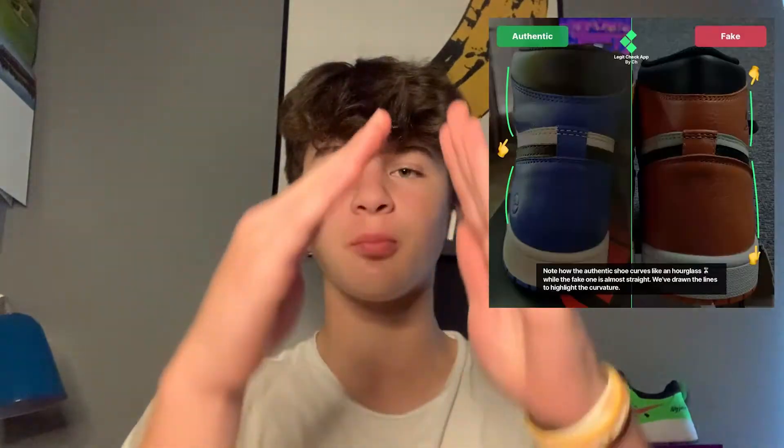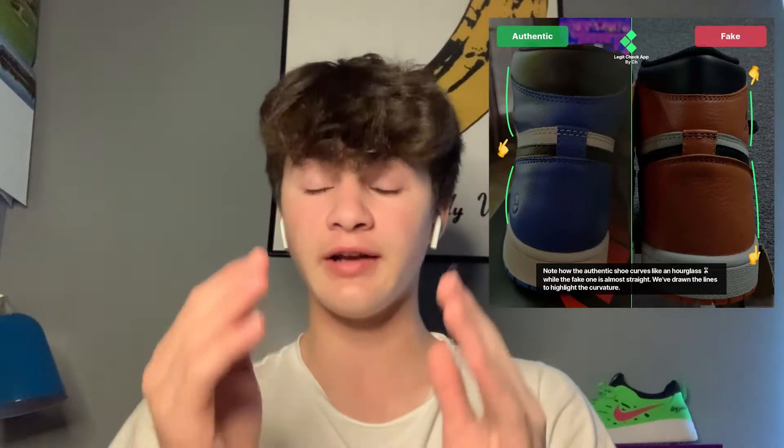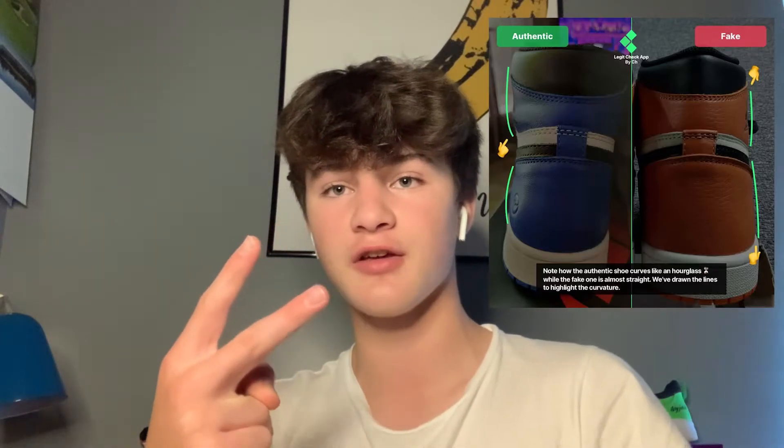On the authentic pair, as you can see in the image, the back has more of an hourglass shape — it curves inward in the middle. On the fake pair, it's very straight and flat, just going straight up and down. The authentic pair will have that distinct hourglass curve in the middle of the back of the shoe, whereas the fake pair is just straight up and down.